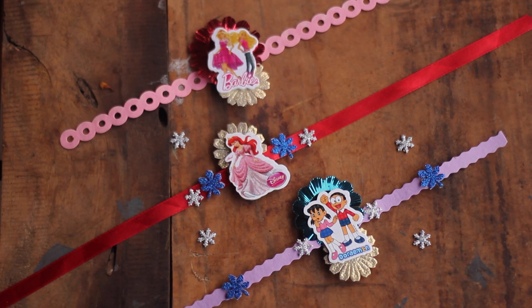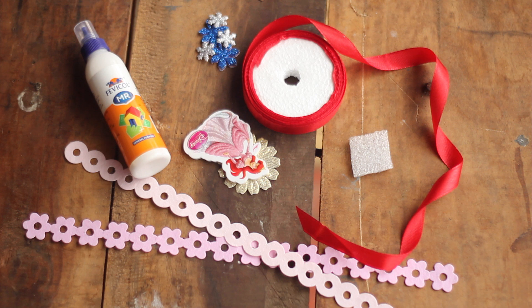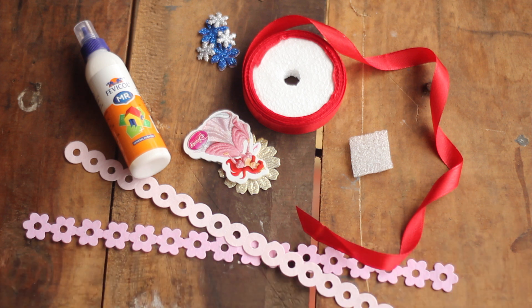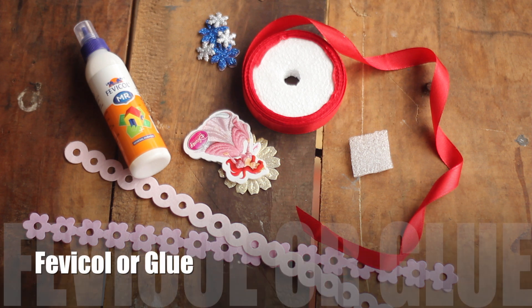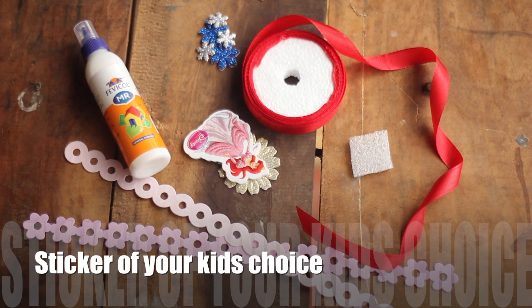To make these super easy DIY Rakhis — you can also make these with your kids, it's that easy. You just need a red ribbon. The pink strips are actually paper decorative items from a stationery shop. The most important item is foam paper — I've cut out some foam paper and added a strip. You also need some embellishments, Fevicol, and any sticker your kid is fond of. It can be any animated character; here I have used Barbie.